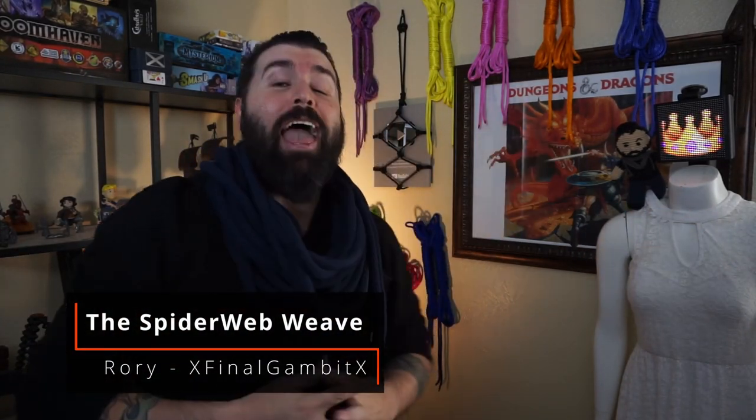Hello and welcome to Rory's Brainworks, where we get creative and see if it works. Today we're going to be creating a spiderweb harness.